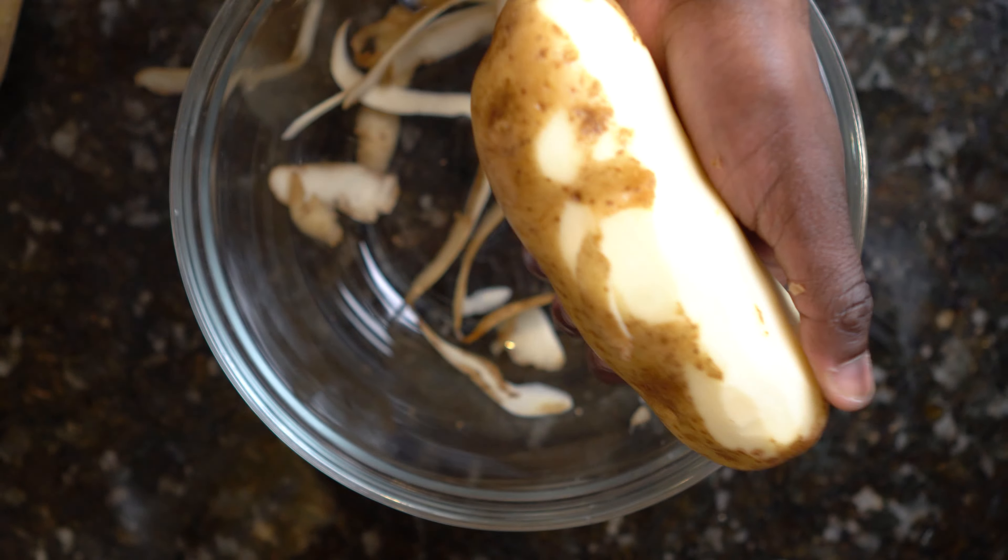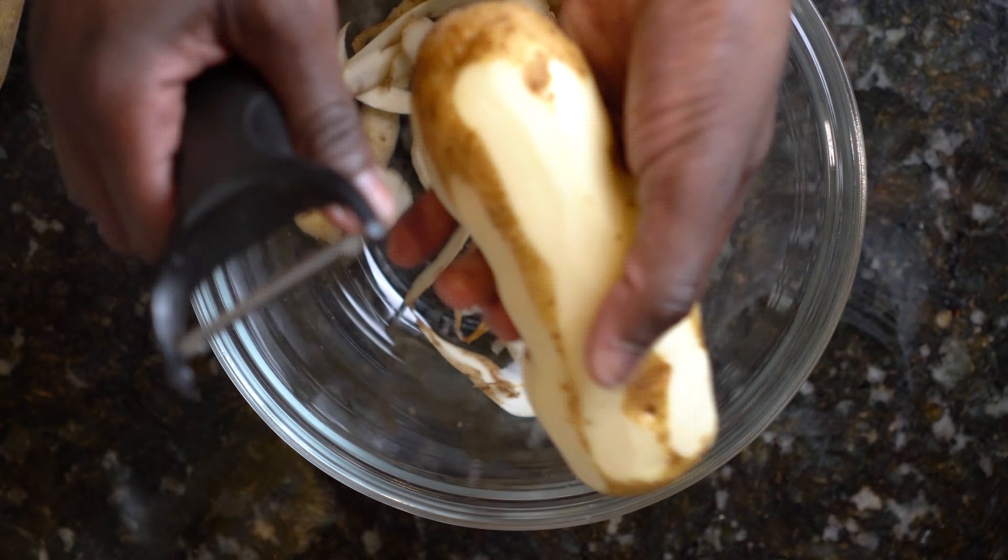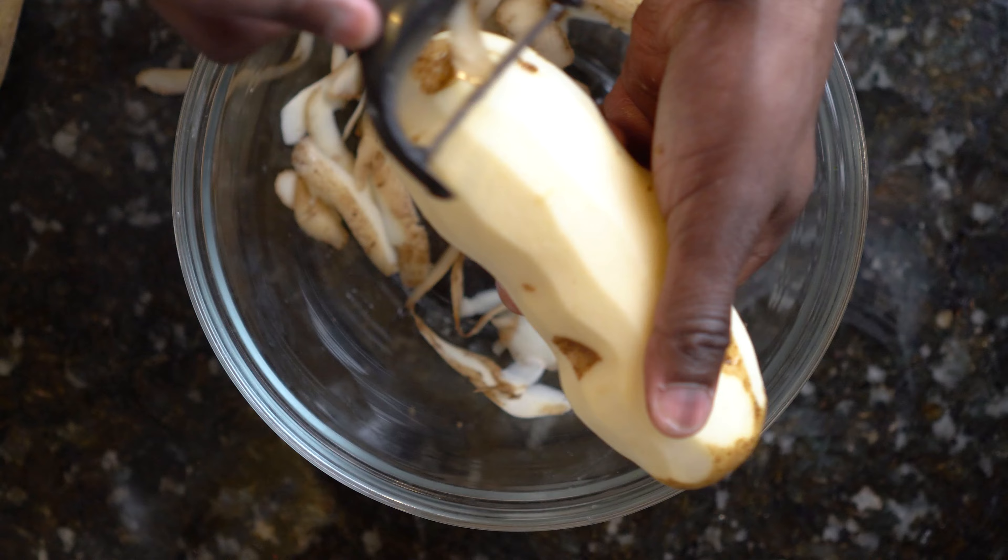First let's peel our potatoes. The easiest way to peel potatoes is using a peeler. If you don't have one you can use a spoon or a knife. After peeling your potatoes, cut them in half and place them in a bowl of cold water. This will prevent discoloration.